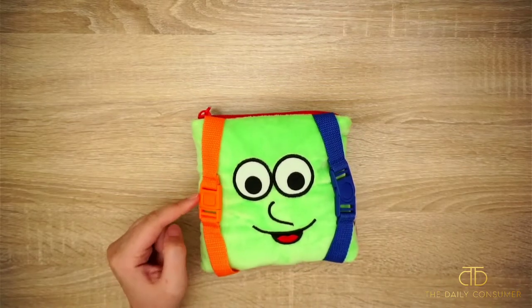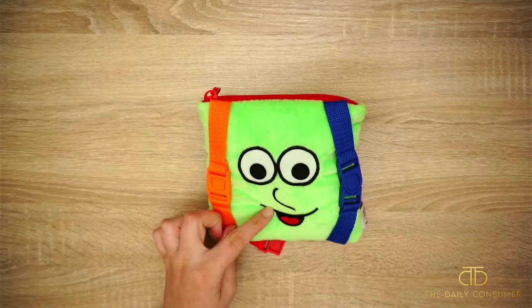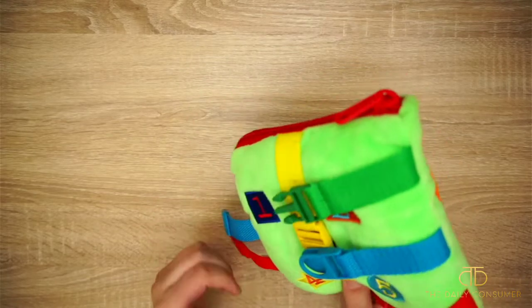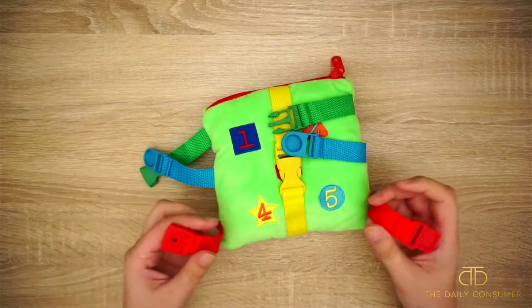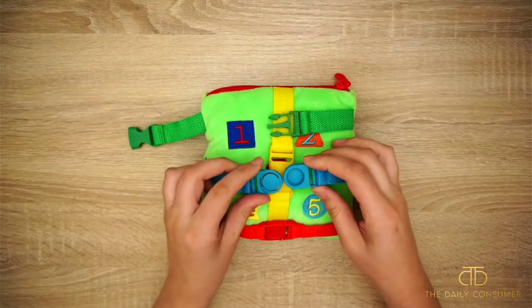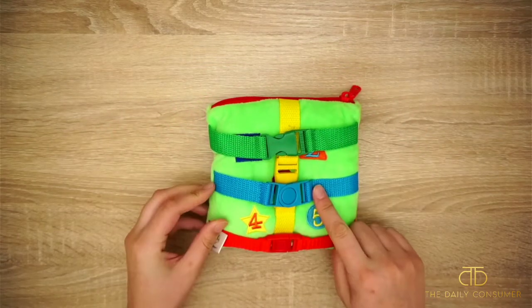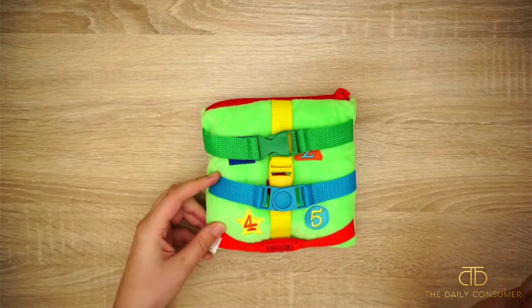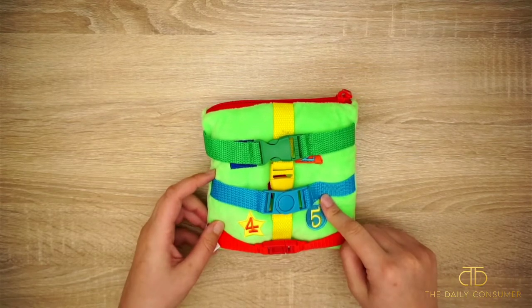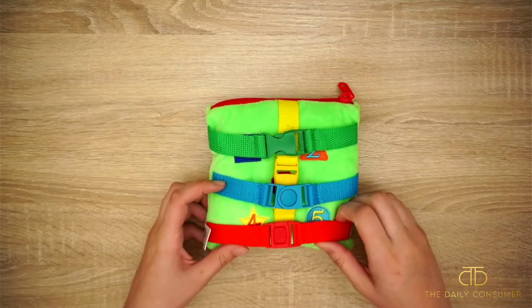Our kiddo is still getting the hang of this, but it's nice to have this option as he gets a little bit older. One other thing I was teaching is color matching — you can show them how to use the buckles and name the color, talk about the different numbers. Lots of versatility with this toy, and I definitely recommend picking something like this up so your kiddo can get all those different benefits.